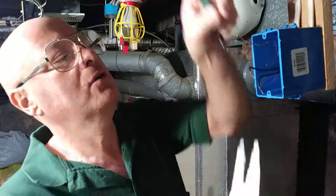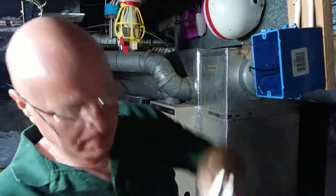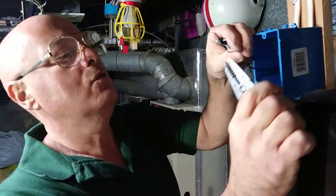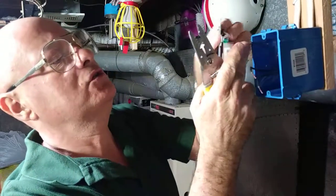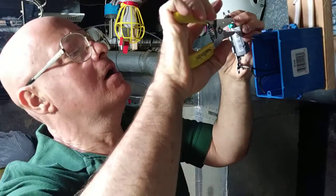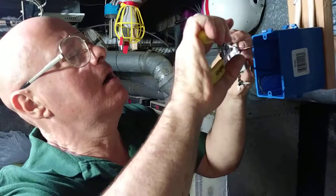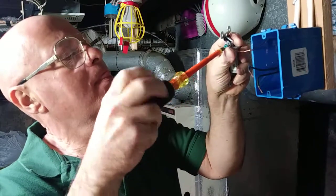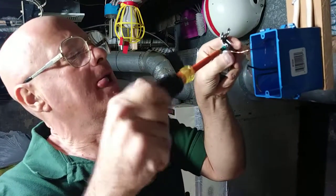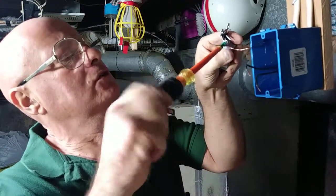We'll take and hook our ground wire up. We'll loop the wire in the direction that the screw turns, close our loop, and tighten the screw.